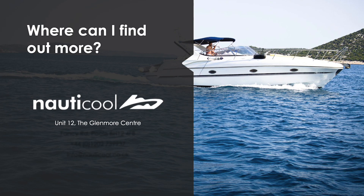At Nautical we provide top quality air conditioning solutions tailored to your boat's requirements. We can design, quote, install and service chill water systems. Please get in contact if you require any more technical information or are looking to purchase any of the chill water system components.